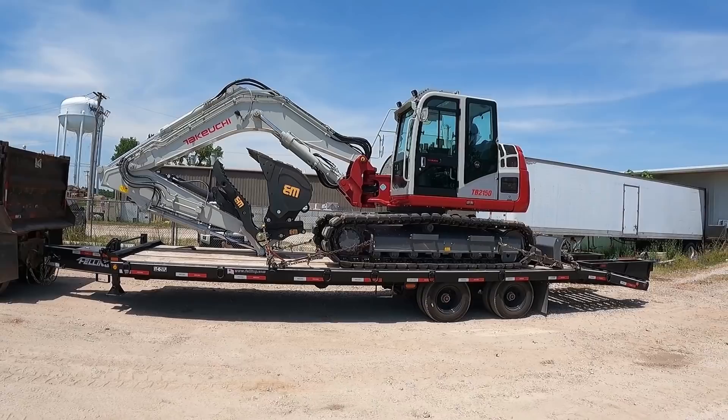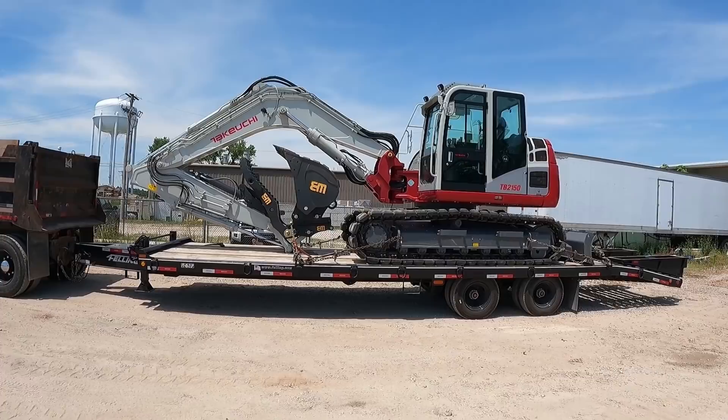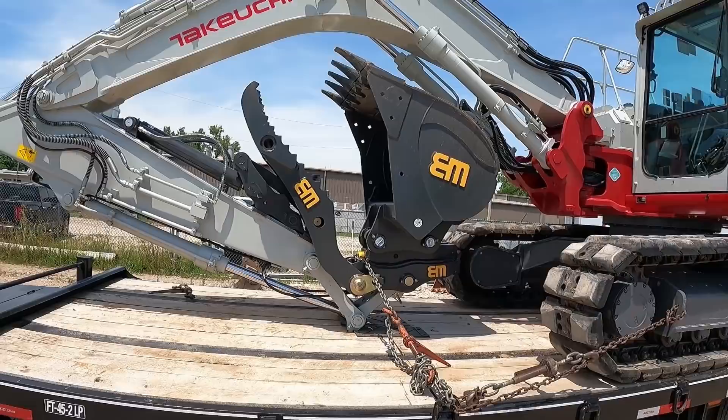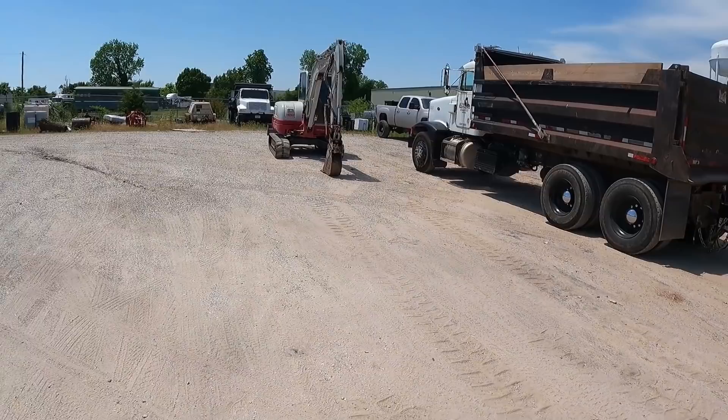It's a 2021 Takahuchi TB 2150, and you can tell it's been outfitted with the WorkBro D-lock coupler, a progressive link thumb, and a 42-inch bucket. It's pretty much the same setup as the 260, except for the pro-link thumb.